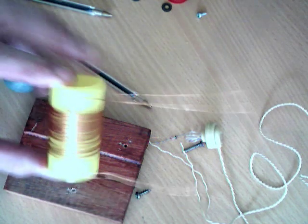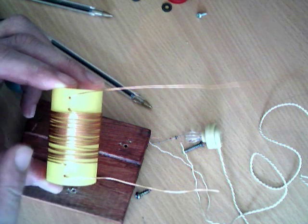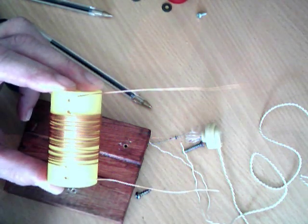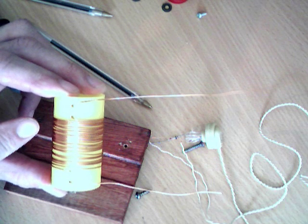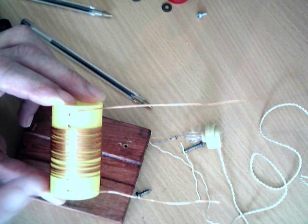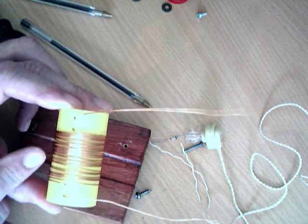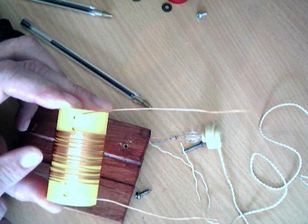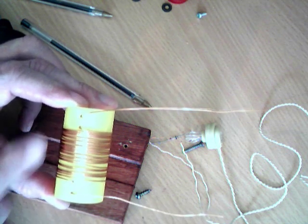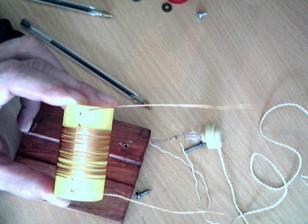We've wound the coil and you should end up with something looking a bit like that. You need something between 20 and 40 turns of wire around the coil, and we made two little holes at each end just to put the wire through to stop it coming unraveled. The fewer turns you put on the coil, the higher the frequency, and the more turns, the lower the frequency. So if you wanted to listen to the shortwave band, you'd put far fewer turns — maybe only 10 or 15. For the medium wave band you can experiment with anything between 20 and 50 turns. I've done about 30, which should be about right for medium wave.